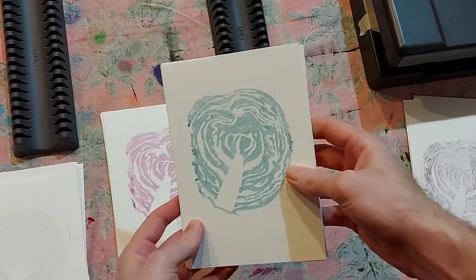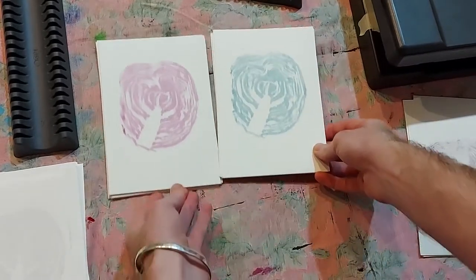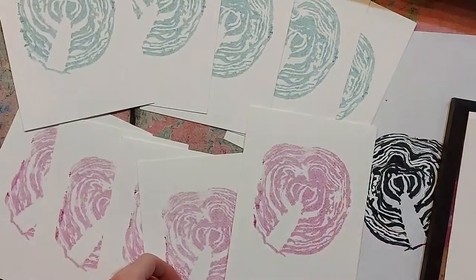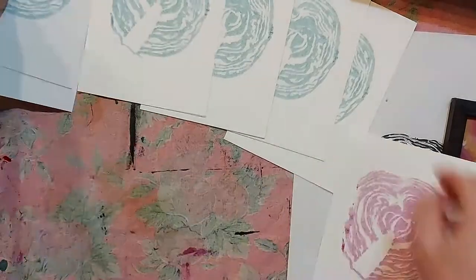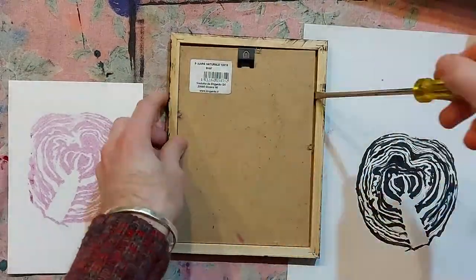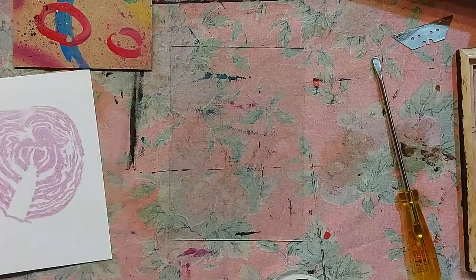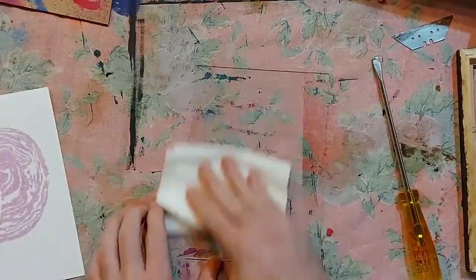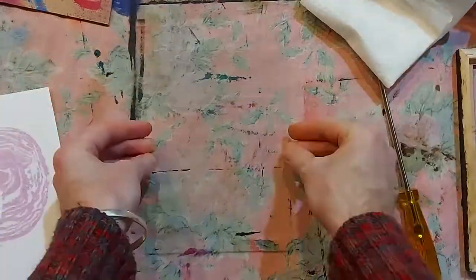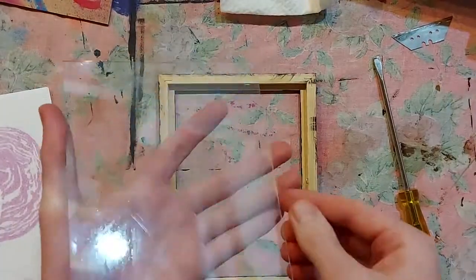Red cabbage should be, from all the things I've read about it, what's called a fugitive colour. That means it probably will fade over time to a sort of grey. Now I've made this video several weeks after doing this, and it's been several weeks and there's been absolutely no change in the colour.